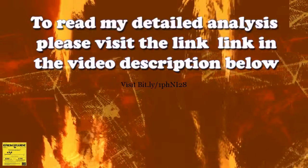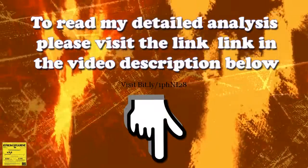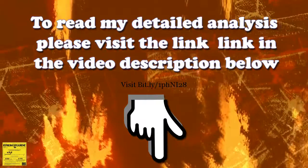To read my detailed analysis, please visit the website link as shown in the video, or you may just click the link in the video description below. See you there.